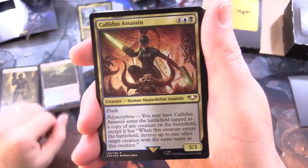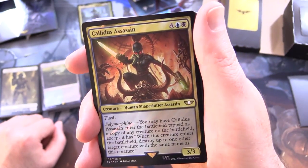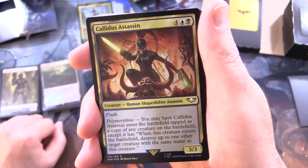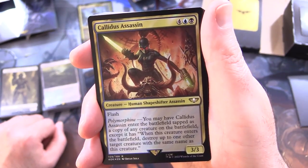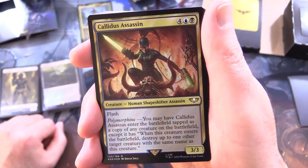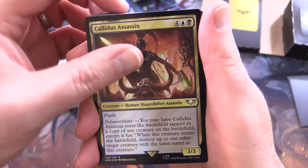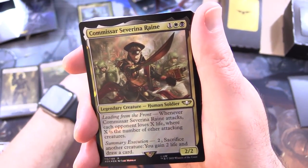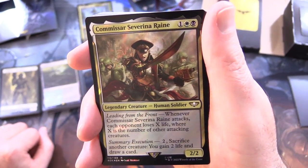Calidus Assassin - creature, human shapeshifter assassin, that's pretty awesome - 3/3 for 6 with flash and Polymorphine: you may have Calidus Assassin enter the battlefield tapped as a copy of any creature on the battlefield, except it has 'when this creature enters the battlefield, destroy up to one other target creature with the same name as this creature.' So you wipe out the opponent's creature and replace them with your own copy.